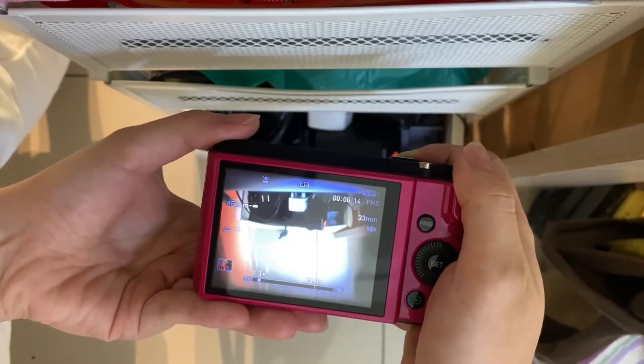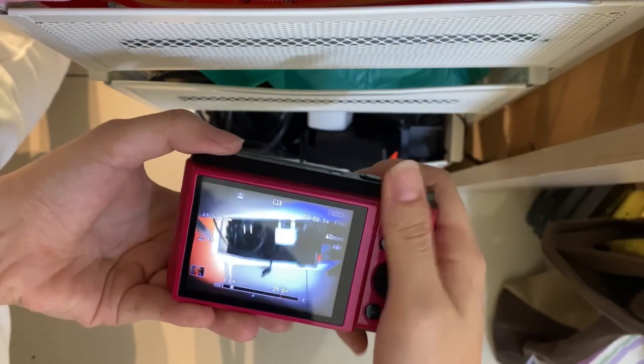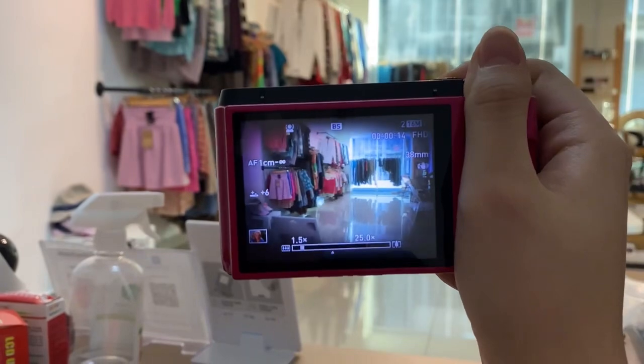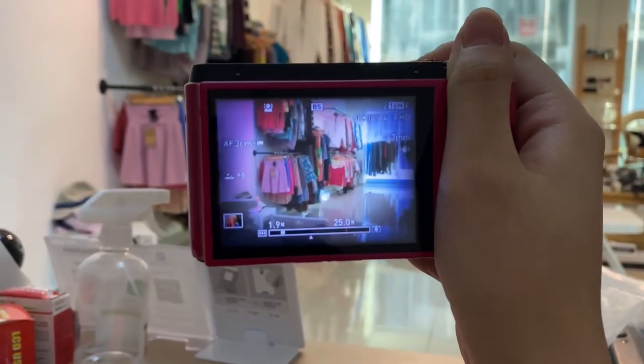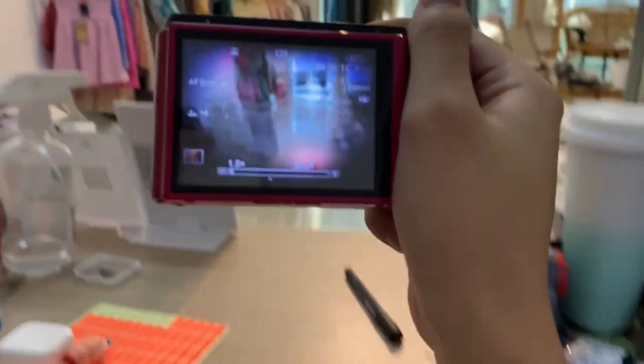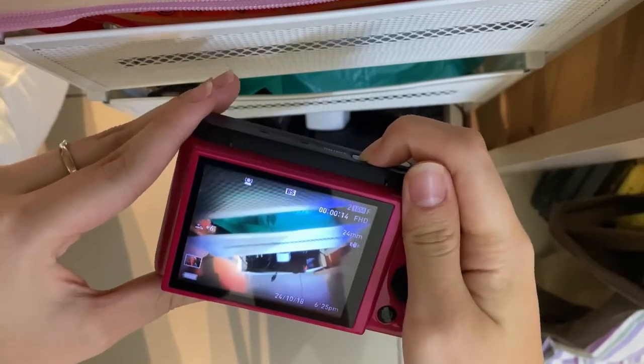The last thing is the zoom. I'll show you the zoom here — this is the zoom in, and zoom out. That's all for this camera, and then you can just turn off the camera here.